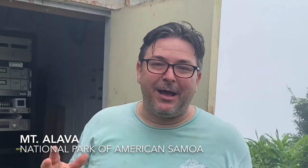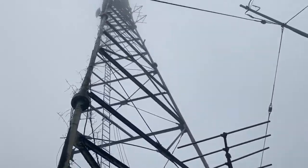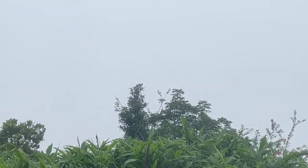Hi, everybody. Joey Cummings here at the top of Mt. Lava in American Samoa. This transmitter site is home to KKHJ FM. It is on the mountaintop above Pongopongo Harbor, which we can't show you right now because it is socked in with clouds. We're about 1,610 feet above sea level, and we have spent the last three hours getting here.